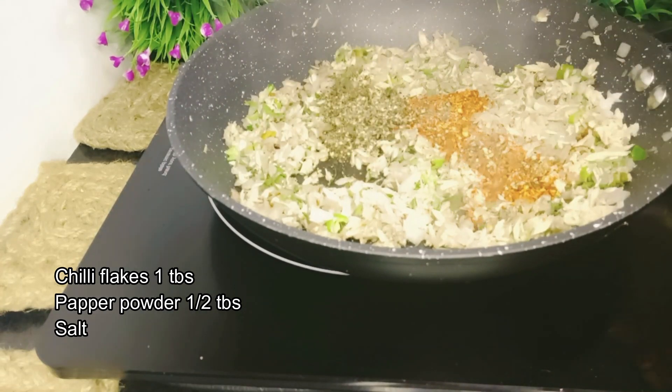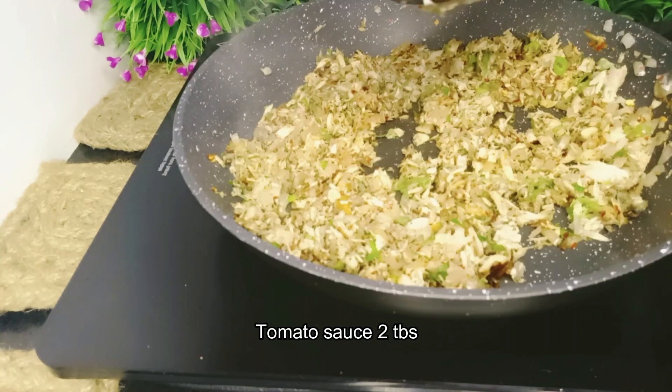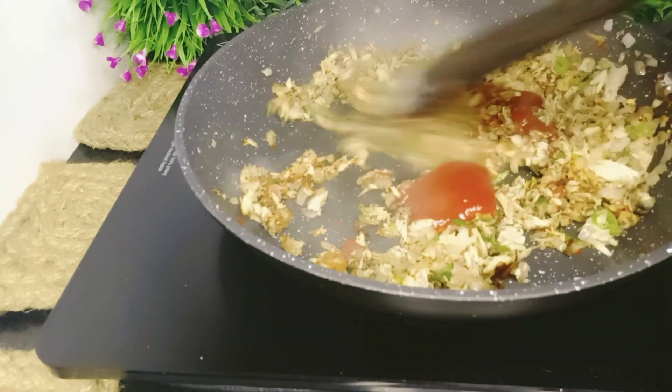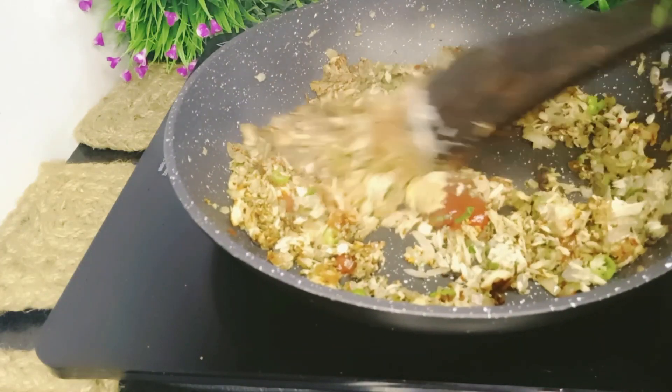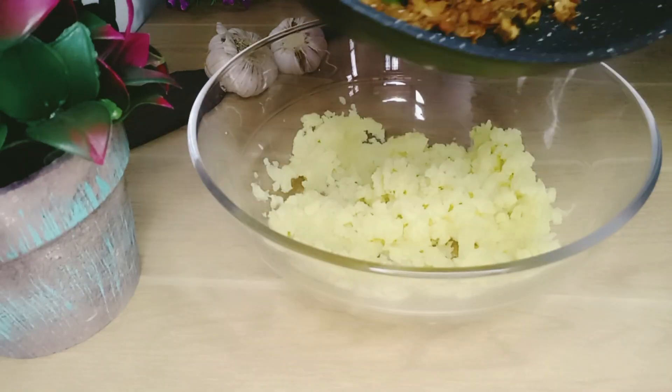Add the tomato sauce and mayonnaise. The Mishra is cooked.